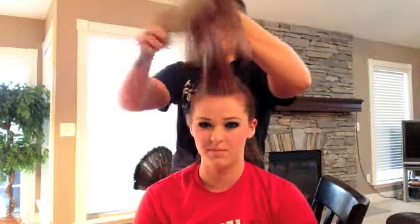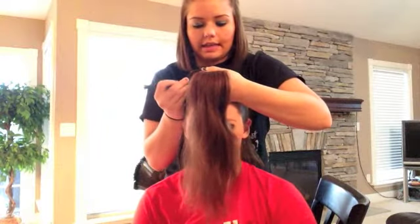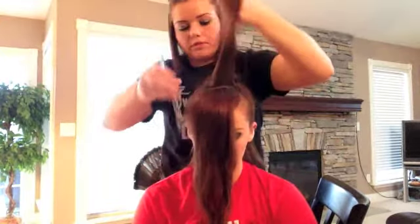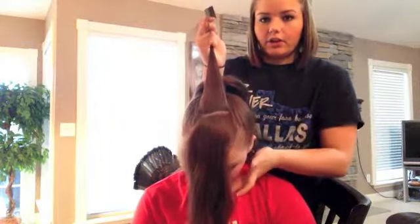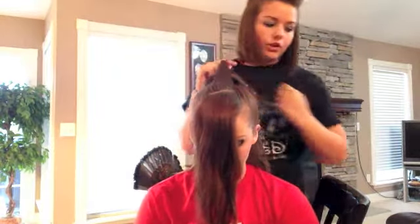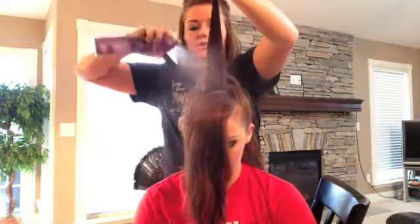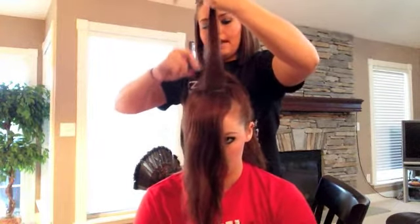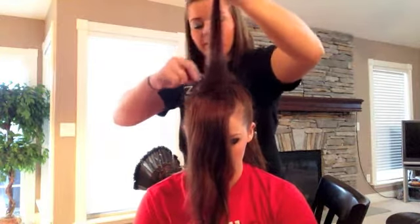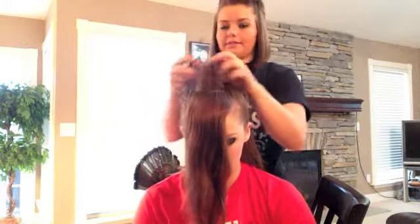Untie your hair and brush through it, then take your teasing comb and grab about an inch section of hair, letting the rest fall forward. Some people grab a big bunch of hair without making a straight line across, but the less hair you grab and the straighter the line, the prettier the bump is going to be because your teasing will be neater. You don't want too little or too much — you want a decent amount so that all the hair in the section gets teased but not over-teased.